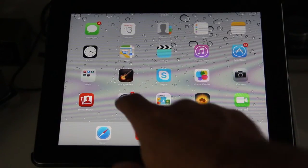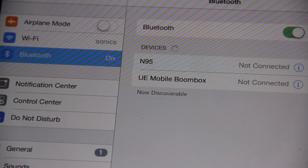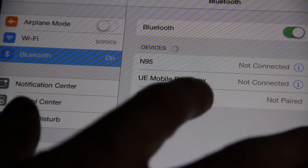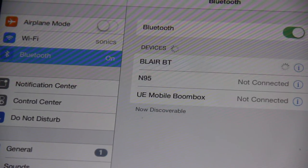Then go to your settings menu, select Bluetooth, then Devices, to start your iPhone or iPad searching for the clip. When it's found, Blair BT appears in the Devices menu. Press on Blair BT and wait for Connected to display.